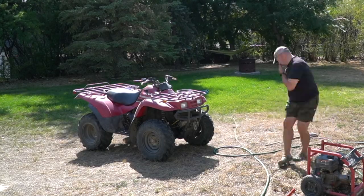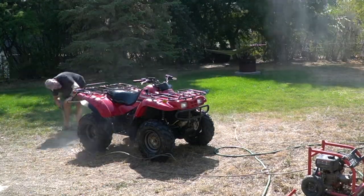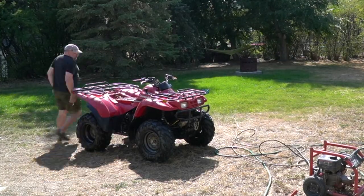So the first thing I'm going to do is give it a very good wash so I can do a thorough inspection. You should try and do this every ride as well and remove as much dirt and grime as you can to stop it accumulating in places you don't want it to. Keeping your ATV clean will make maintenance much easier and it'll extend the life of some of the components.